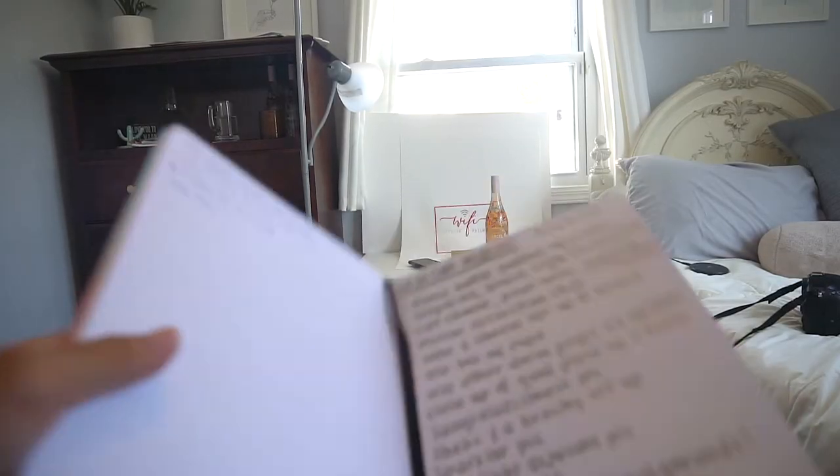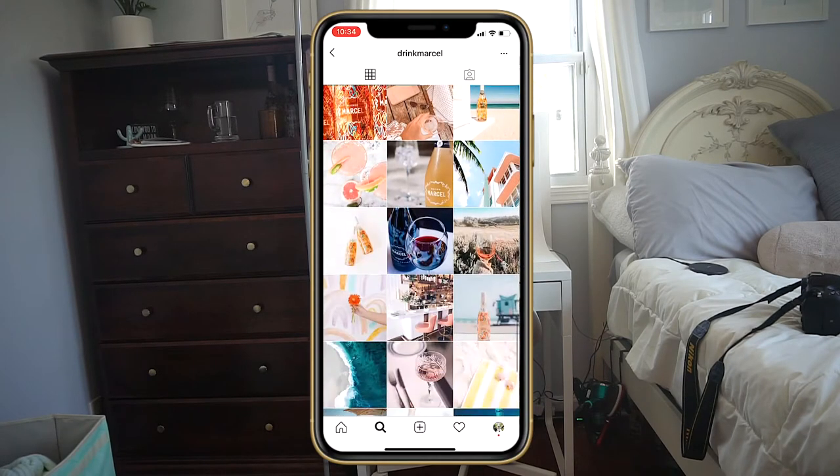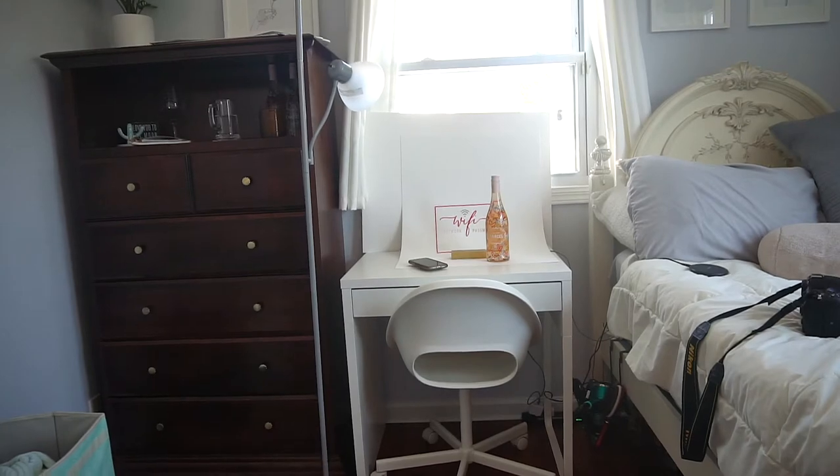So the first step of this freelance job today is to provide a shot list. I kind of went through their Instagram and found what kind of shots I would like to take and what really aligned with their brand and their aesthetic. So I made a shot list on my notebook right here, my handy dandy notebook. And I am going to include a bunch of...